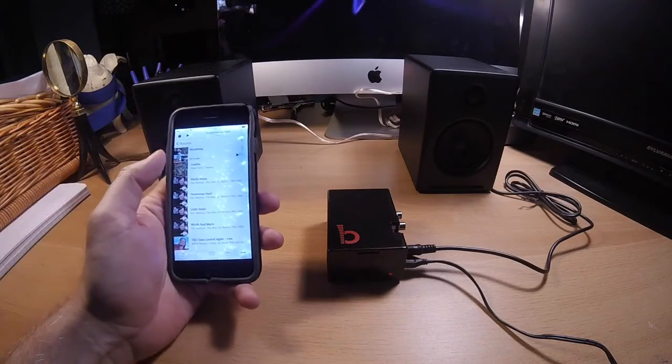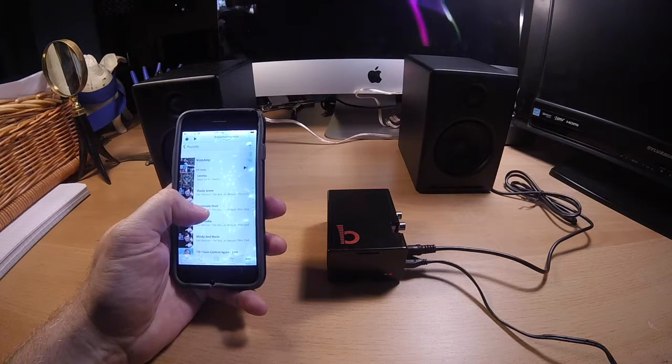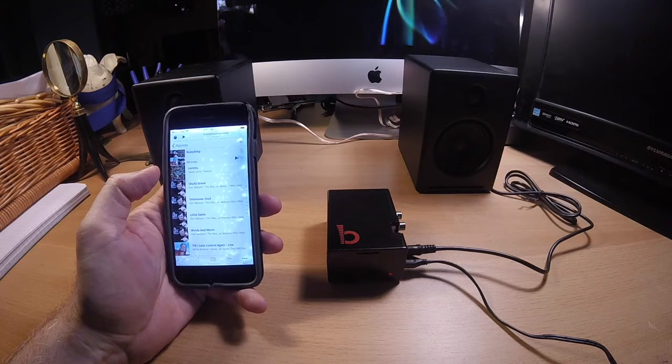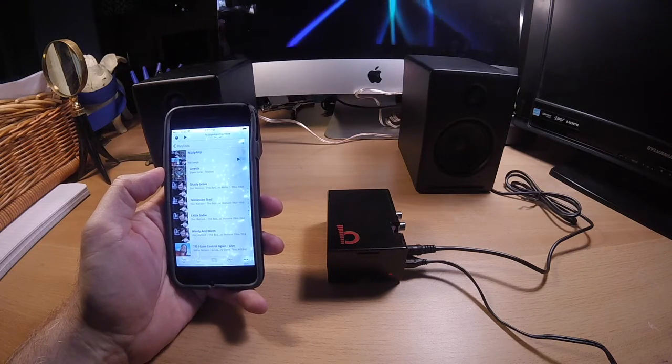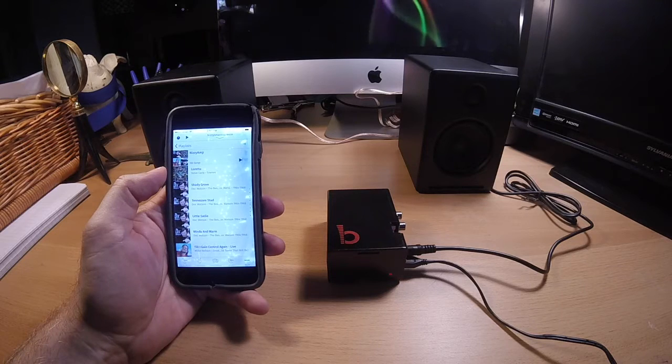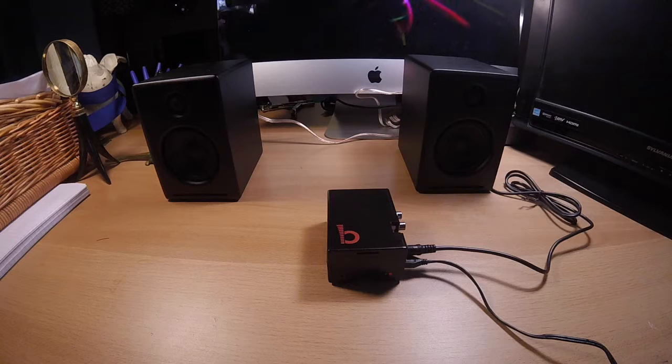In terms of remote controls to control the SqueezeBox server, on my iPhone I use iPeng, which is a great app that allows you to go through different playlists, different albums, and stream music from different sources. It's a great little program. But for today's demonstration I wanted to see if I could get the system to run off of something a little simpler.